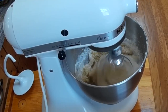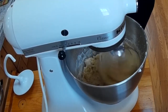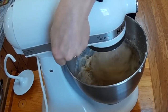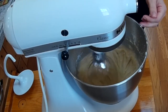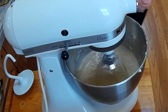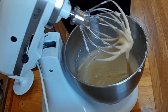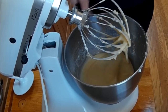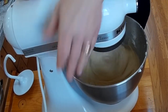Now we have the whole flour mixture in. We are going to put the rest of the milk a little bit at a time and mix well. Add a little bit more until it is well blended.